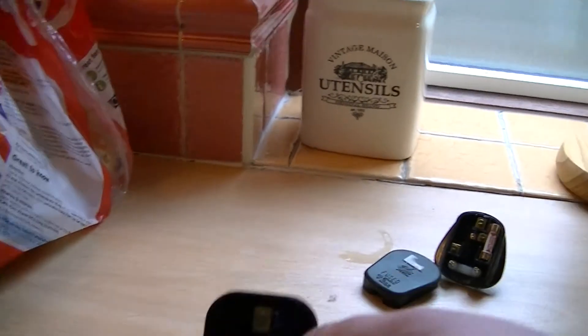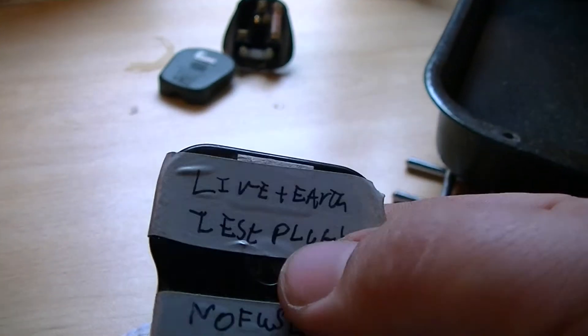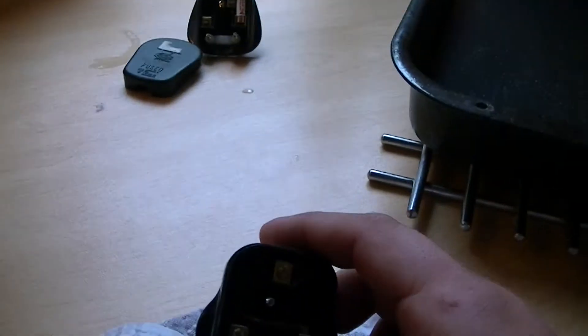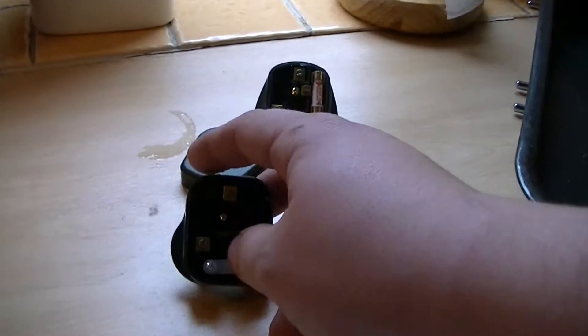So all I can say is: if you make one of these, make sure you label it up like I've done. I've just put 'live to earth, test plug, no fuse, testing only.' And I'll keep it in a safe place, because if you were to plug it in again, it'll probably go with a bang and cause some problems.